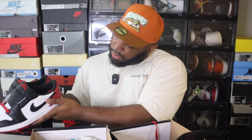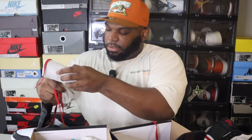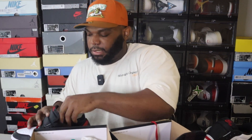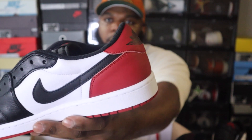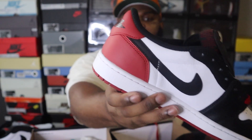Another thing that is inconsistent is on the retail pair there's a white outline around the red part on the back heel — a whitish outline all around the heel area. On the rep pair there is no outline at all, none of that. So that's another dead giveaway that you might have a rep sneaker in your collection.